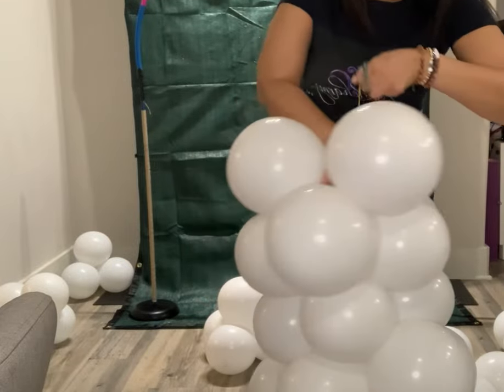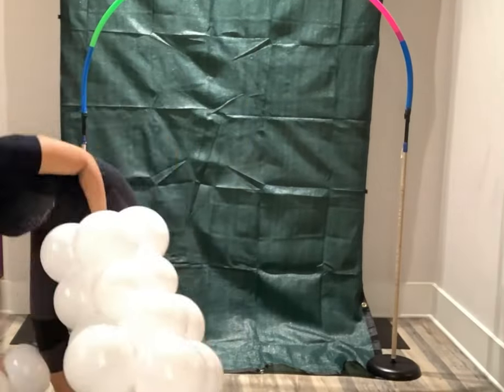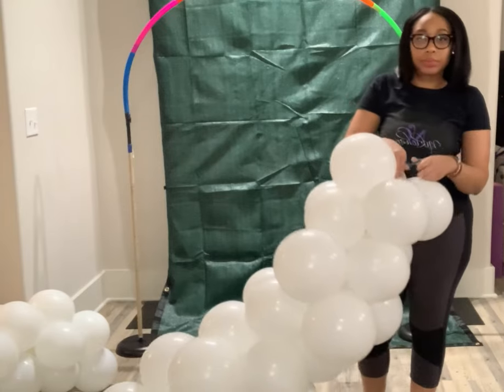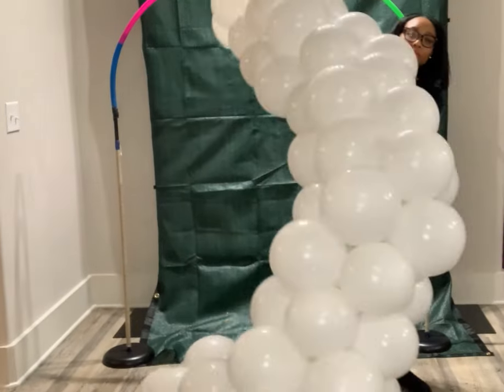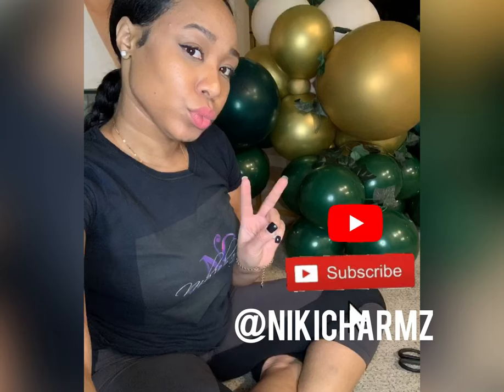Then you wrap it around the new cluster one more time just to make it secure. You just keep adding 260s and balloons until you get to your desired length. I hope this video is very informative — like and follow for more tips and tricks. Be blessed, guys!